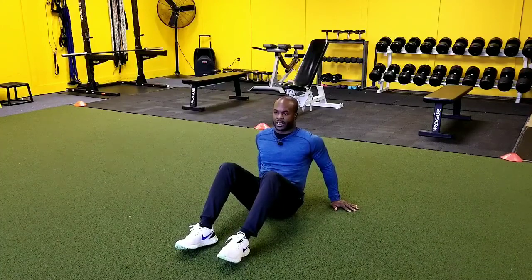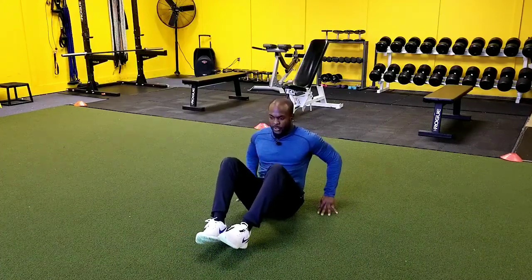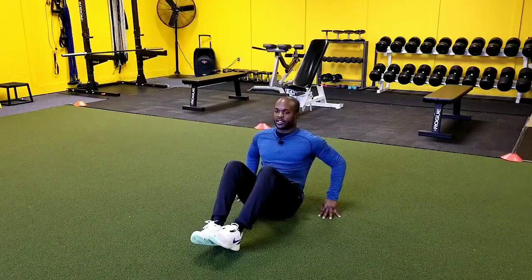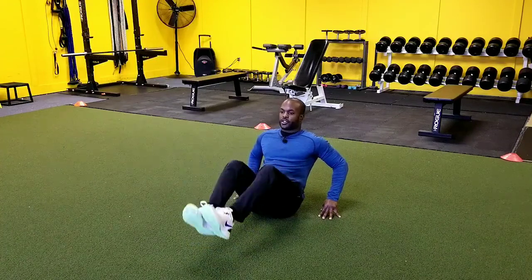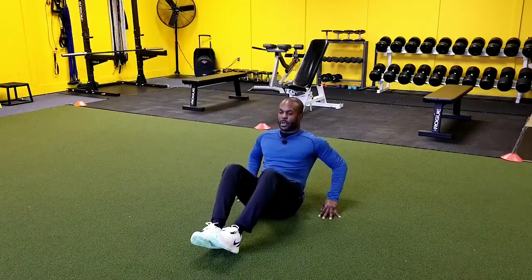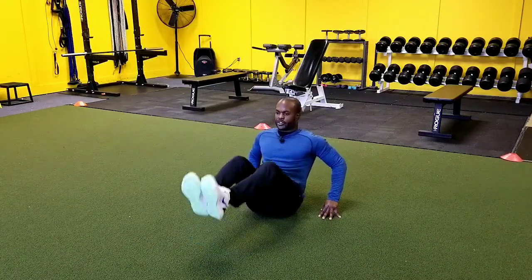We can make this harder, we can make this easier. So the first thing you want to do is put your hands on the ground behind you, and then you can keep your legs in a bent position. From here, we're just lifting the legs up. From a bent position, this is going to be a little easier for someone just getting started.